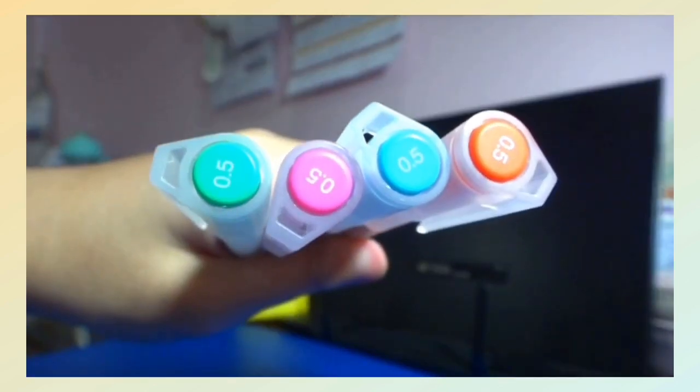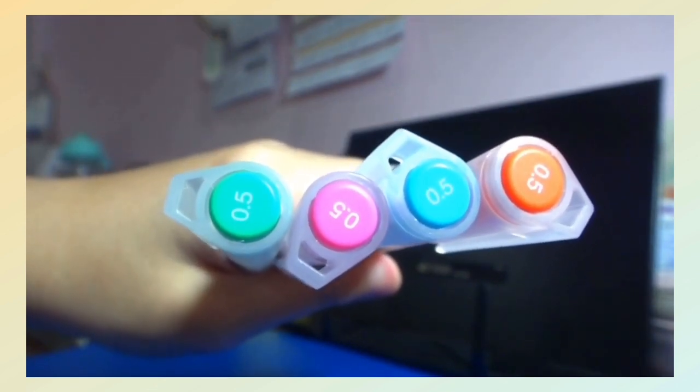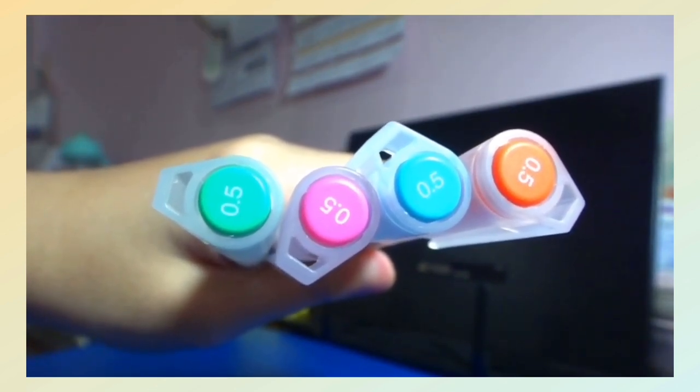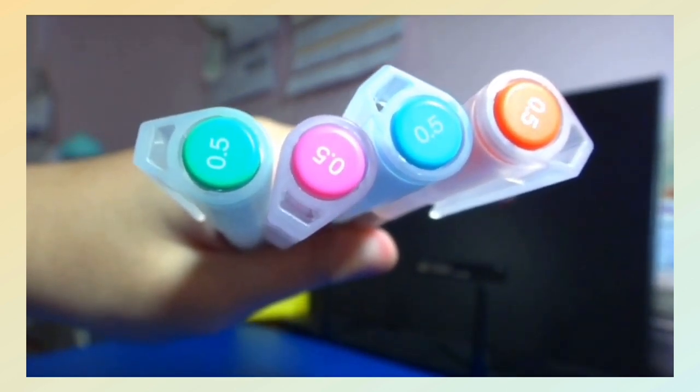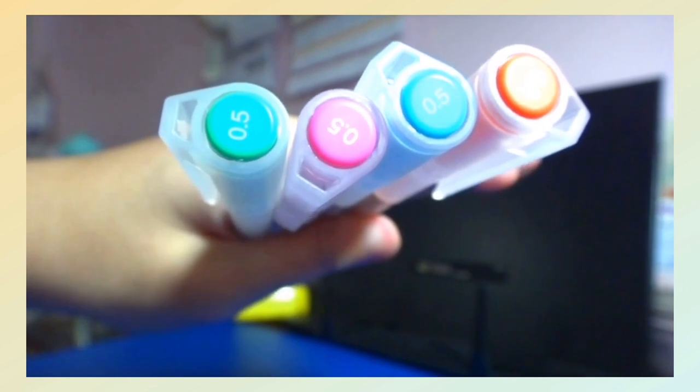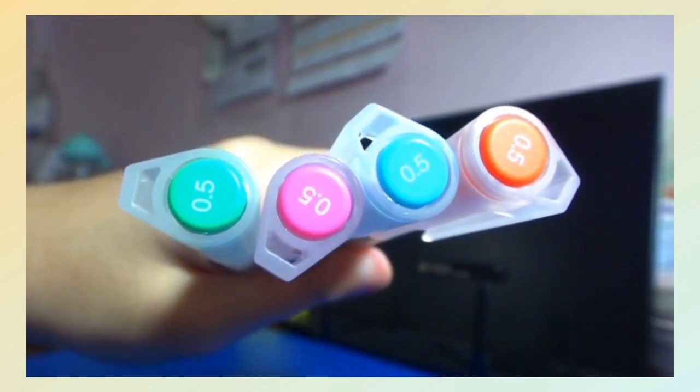Then I have a light green Muji 0.5mm, a light pink Muji 0.5mm, a light blue Muji 0.5mm, and an orange 0.5mm Muji ballpen.